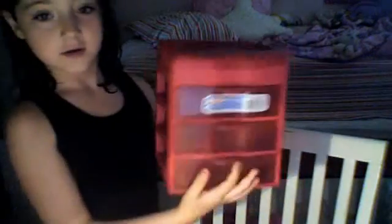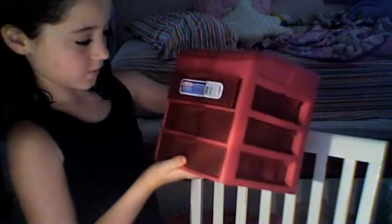I actually did get this, and it's cute. I got this at Baltimore. It's a carrier, like you can put stuff in it, or whatever.